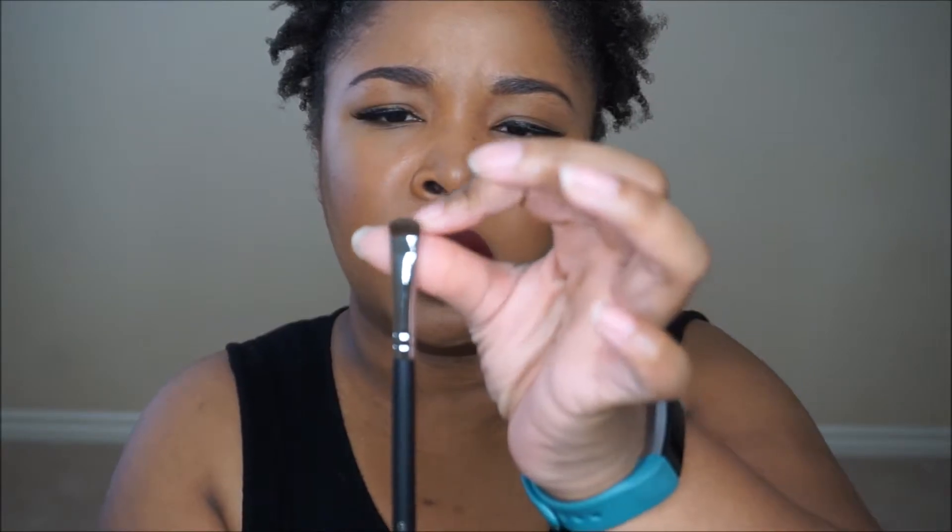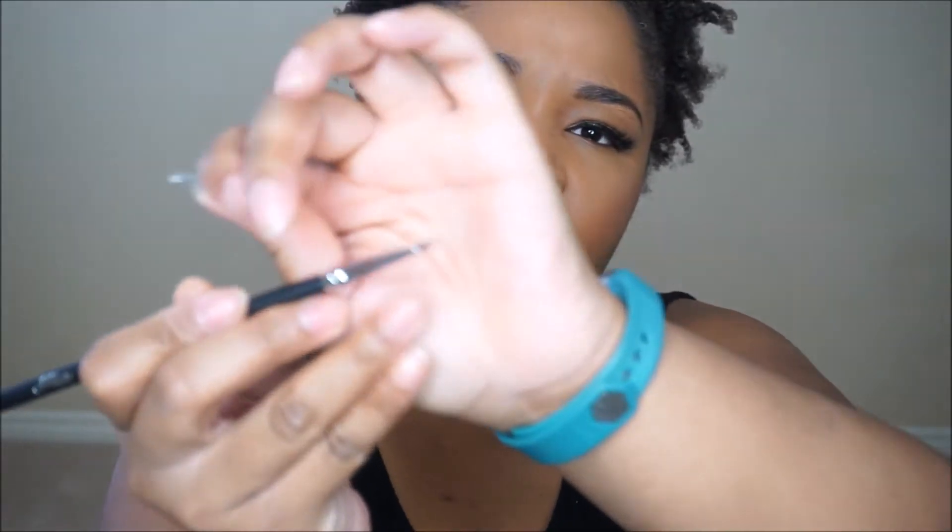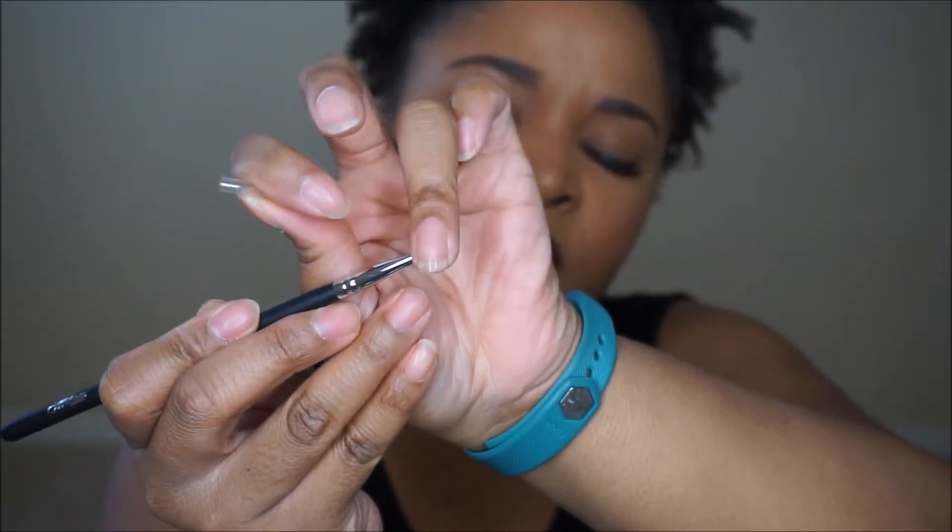Going into the eye brushes, I got the E240 Short Shader. This is just a nice smudge brush — it seems very soft and nicely packed, and the bristles feel beautiful. I honestly can't wait to wash these tonight when I get home from work so I can start using them in tutorials. Next is the E110 Eyeliner Brush. You know how I feel about eyeliner — I love a good eyeliner brush. This one has a really nice fine tip and it's very firm, which I like.